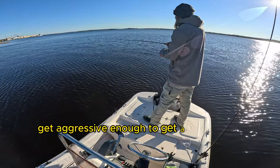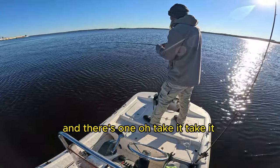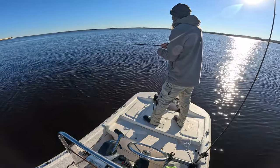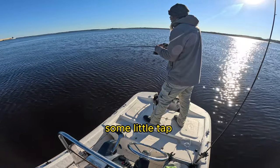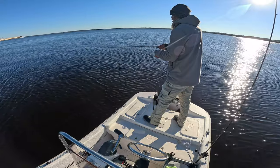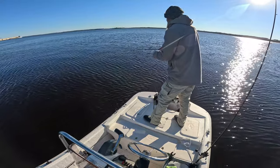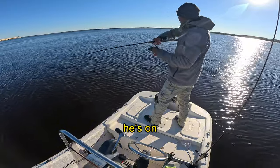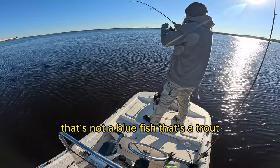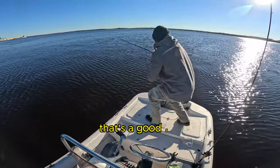The yellowmouth trout get aggressive — just put something right in there. Oh, take it, take it! Come on, take it! He's on! Good fish. That's not a bluefish, that's a trout. That's a good fish, that's a good stick.